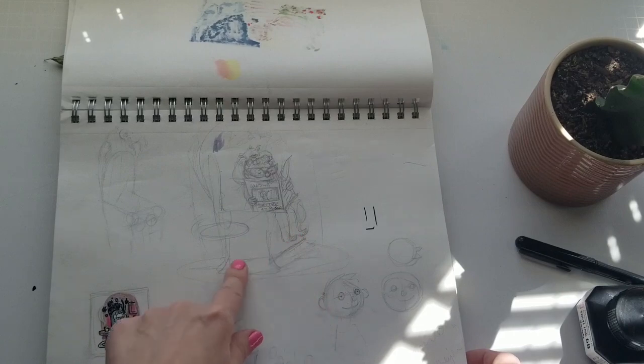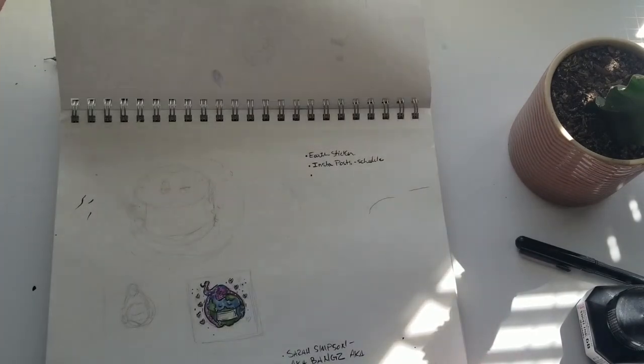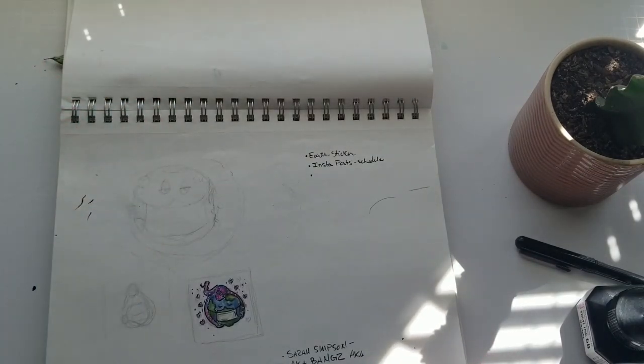This is my thumbnail sketch for that scared little old lady drawing.